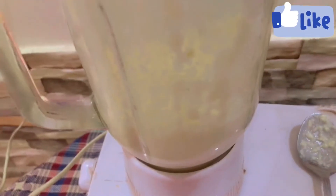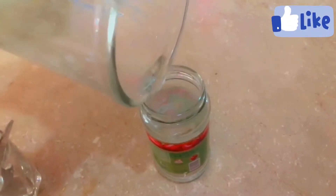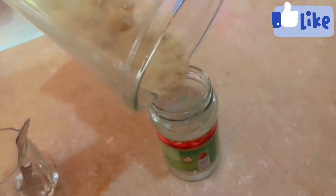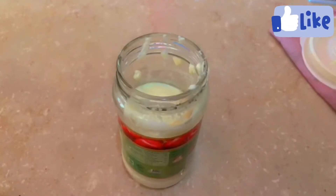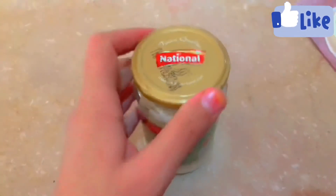You can put it in the fridge for a few months. For longer storage, use a plastic container and place it in the freezer. Alternatively, you can pour the paste into an ice cube tray, freeze it, and then transfer the cubes into a plastic bag for easy use.